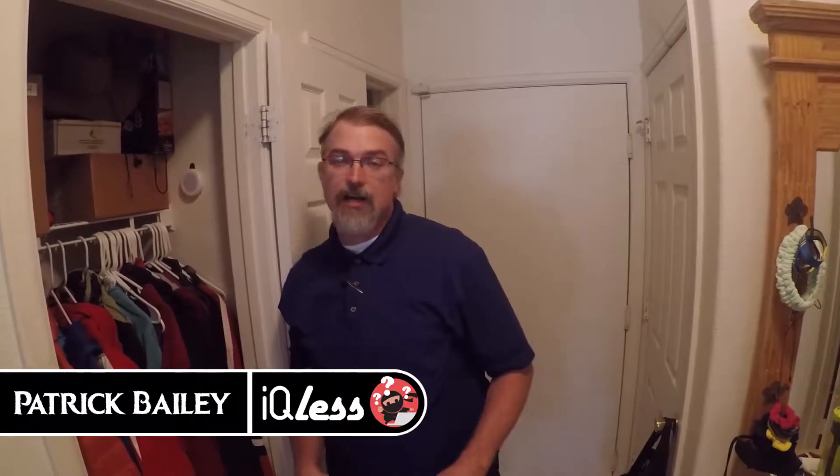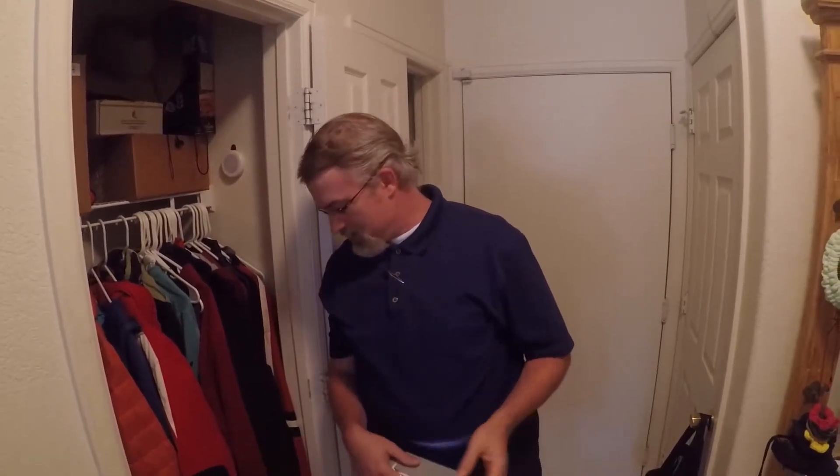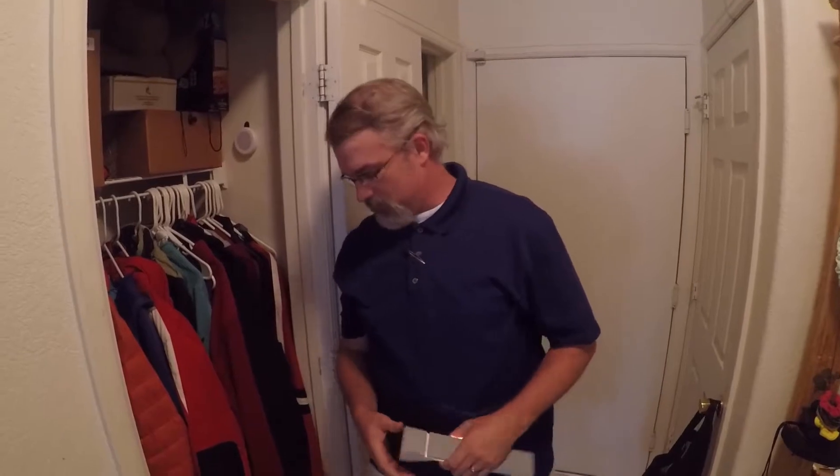I'm Patrick Bailey with IQList.com, and I thought I would show off our little work basement we've been working on — kind of a little hideaway for the kids to study. We're not super limited on space, but we kind of made a little space down there. I'm not done with it yet, but I thought we would show it off a little bit.